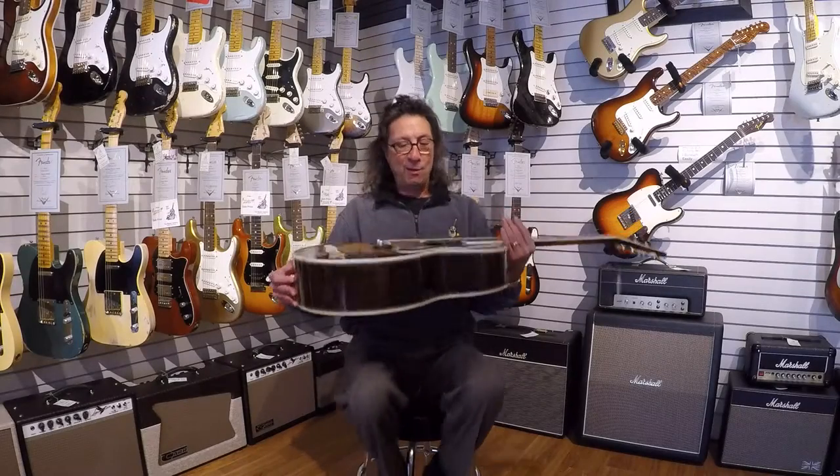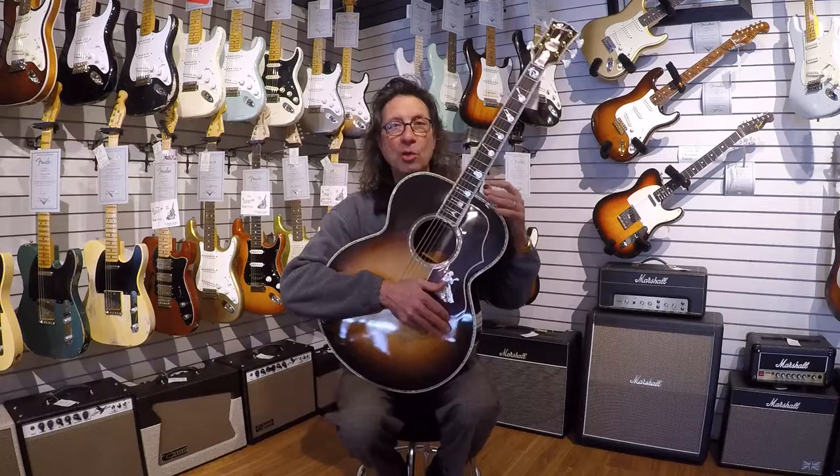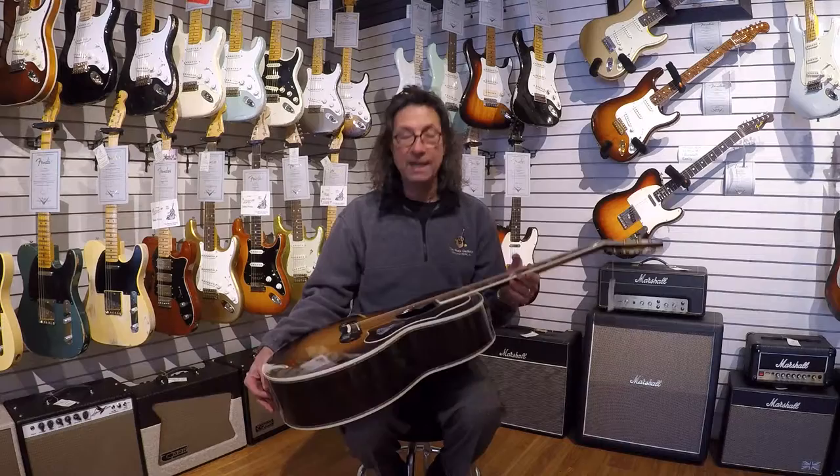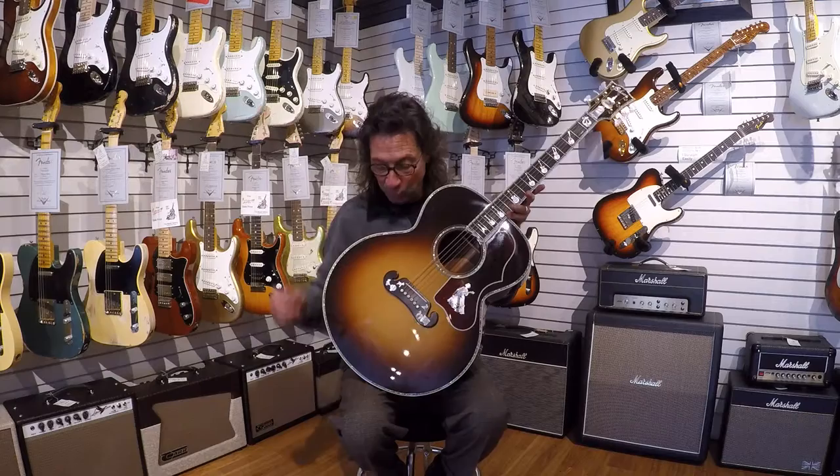Hey there, it's Frank from the Music Gallery showing off another really cool guitar. This is a guitar we have had in our front showcase when you walk in the door. You may have seen it if you've been to the shop over the last few years. I bring it out every now and then and just let people look at it. And I love telling the story, so that's what I'm going to do here.